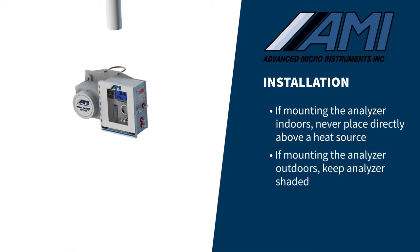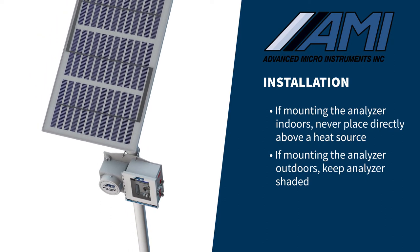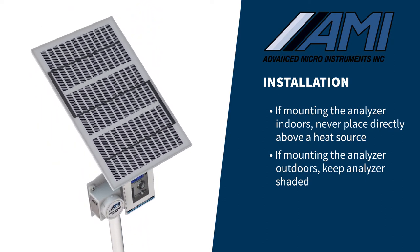For outdoor installations in hot environments, keep the analyzer out of direct sunlight by installing a shade structure or mounting the solar panel so that it will shade the analyzer.